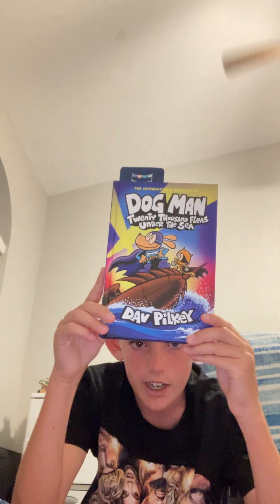Next we got this book: '20,000 Fleas Under the Sea.' That might be a new book that's going to be read on the channel, but I'm going to read it first. We're also going to be doing 'The Last Laugh' first. By the way, 'The Last Laugh' is around 36 chapters, and we're going to do five chapters per Saturday and Sunday — but probably not this weekend because it's his birthday weekend.